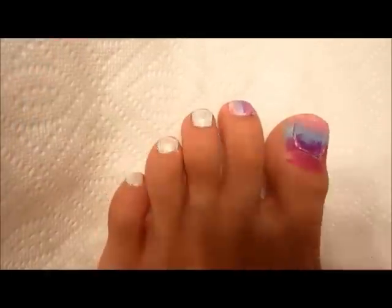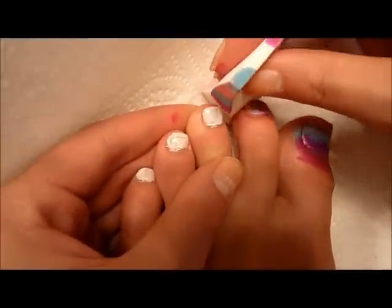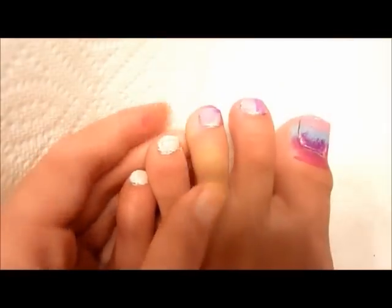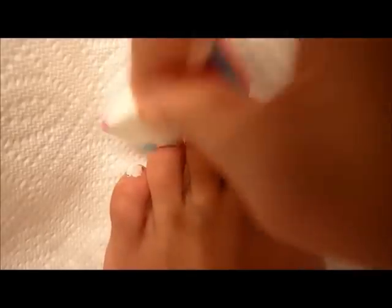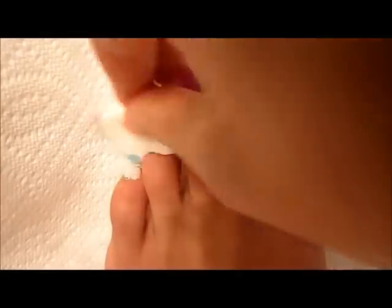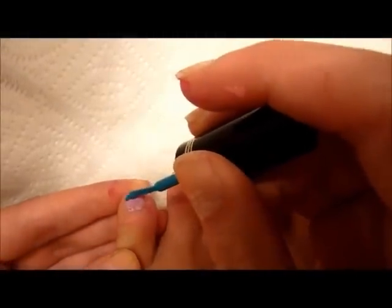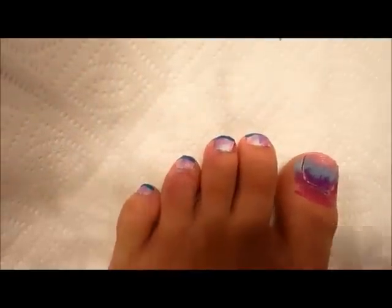Taking the smaller part of the makeup sponge, paint purple, blue, and pink. Take your smaller toe and start to dab on just like you did with your big toe. Now these toes can be messier than your big toe. Taking a greenish blue, make a french tip along all of your toes except for your big toe.